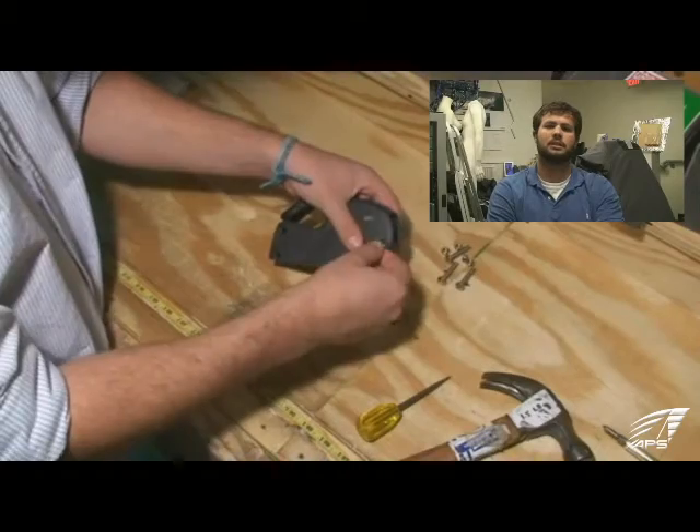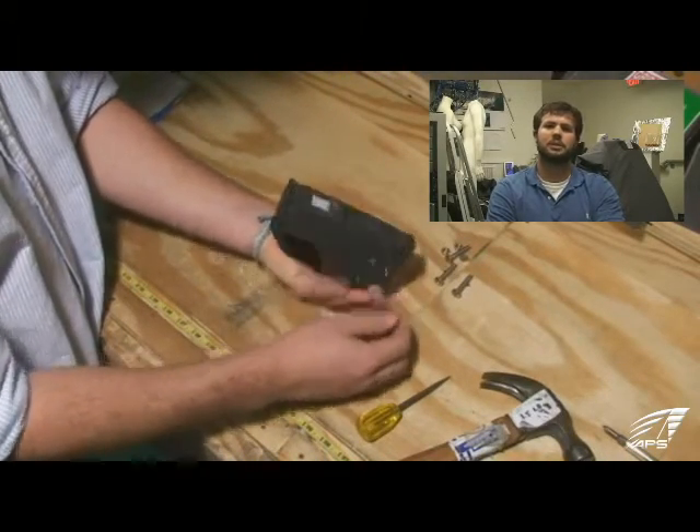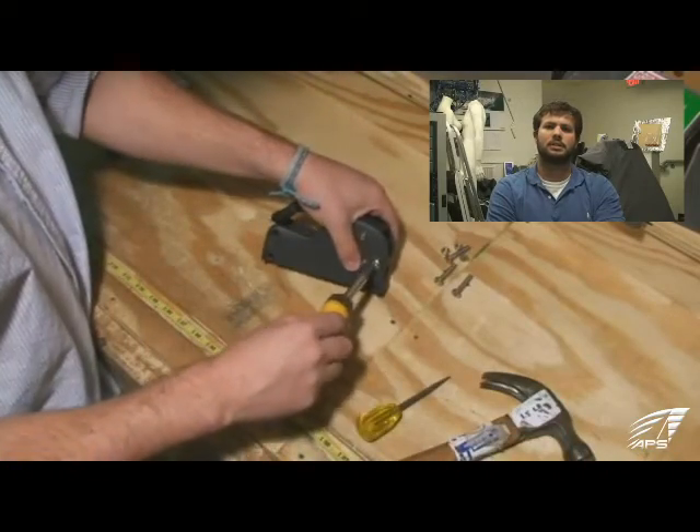Put the bolts back in. Get them all hand tight and then cross-tighten them to make sure it all tightens down evenly.